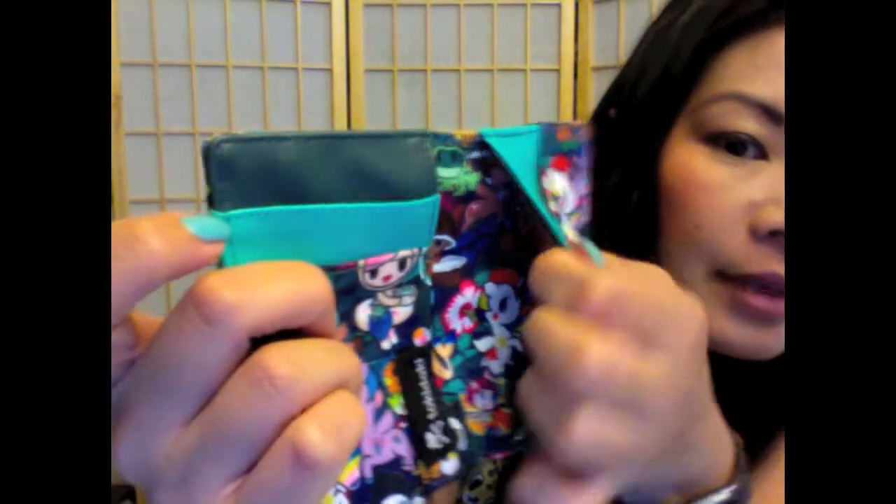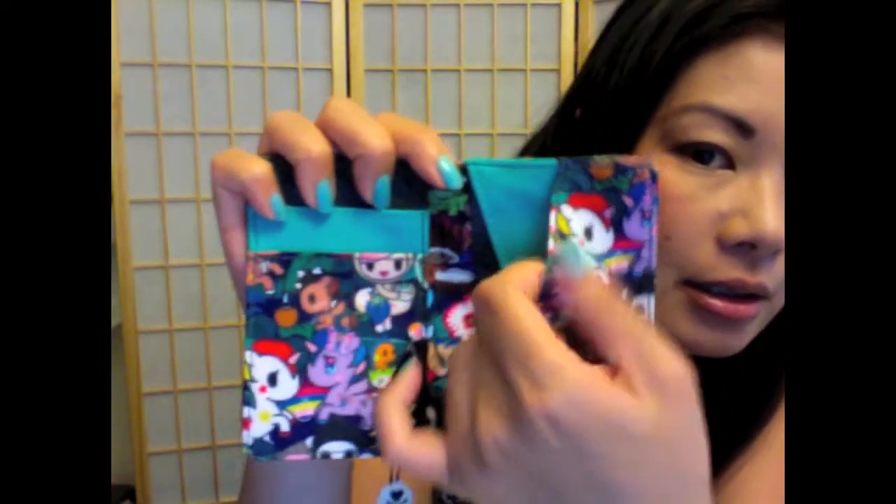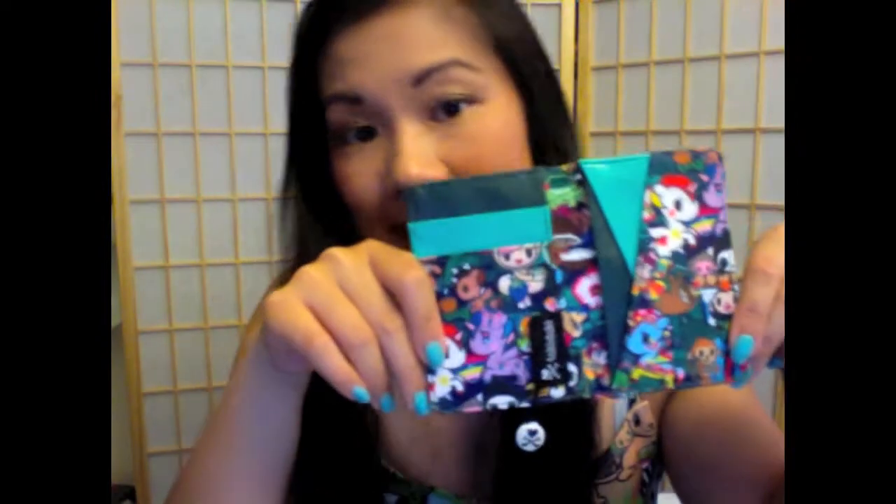The print actually goes all the way through. I don't know if you can see, but it does go all the way to the end it seems like. And then here is another slot as well. There's a total of six slots. And it's 100% polyester.